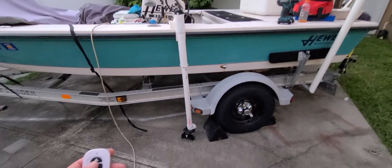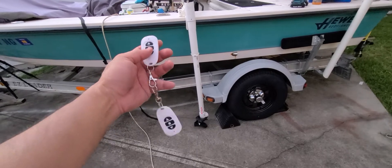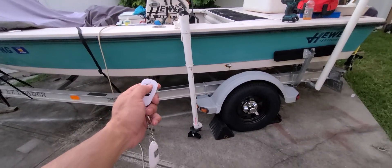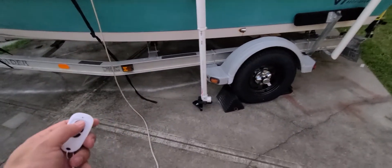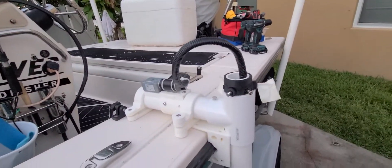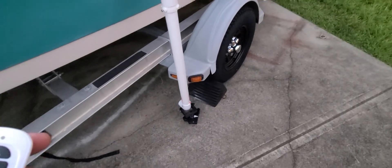I just finished building my livescope mount. Here's an automated remote control livescope — it'll rotate any 360 degrees in the direction you want. You can see it just do the 360 right there.